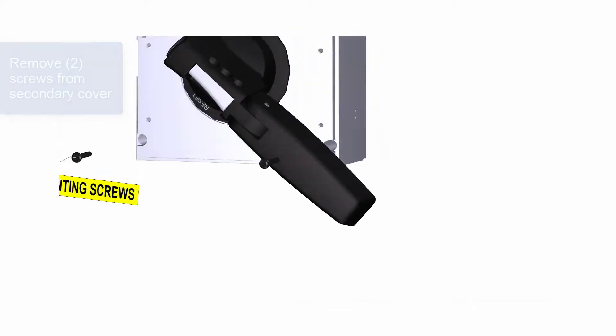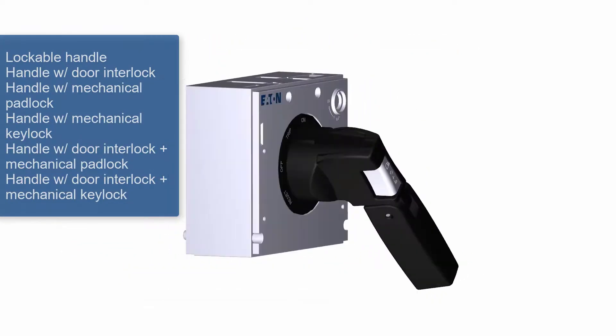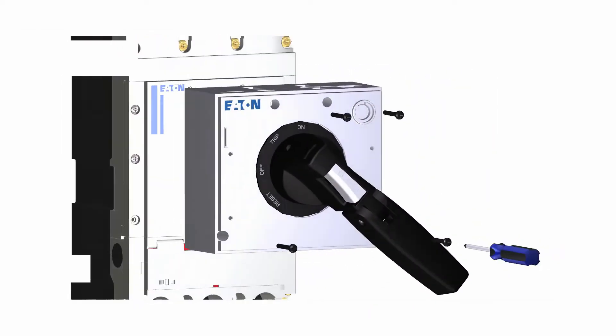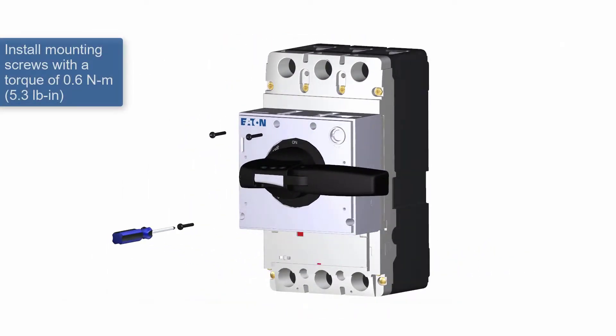The direct rotary handle mechanism is available with the lock options shown on the screen, and with either the standard black and gray handle or emergency red and yellow. To mount the mechanism on the face of the breaker, make sure the handle is in the off position, then fasten the four mounting screws to the breaker as shown.